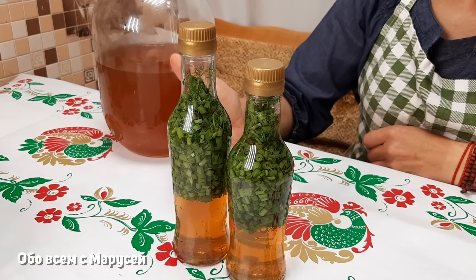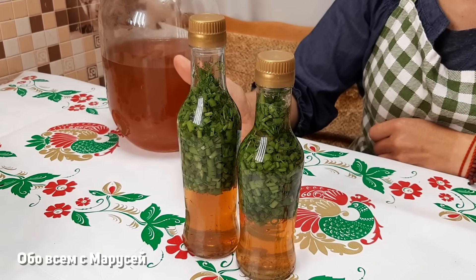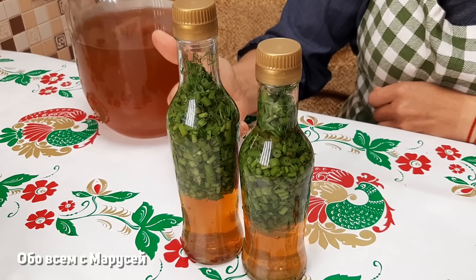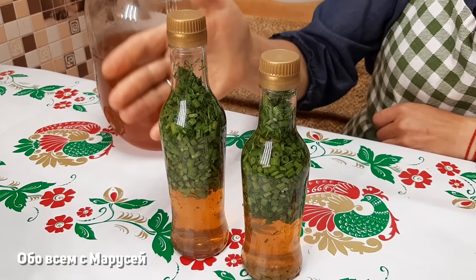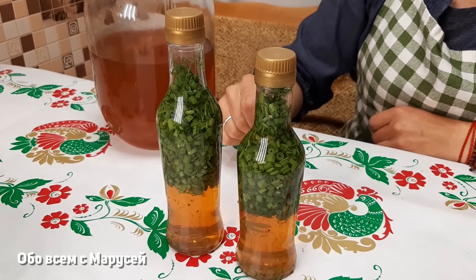Вот эту заправочку очень удобно использовать, добавляя в различные салаты. Особенно очень вкусно использовать со свежей капустой — когда готовите салат из свежей капусты и туда немножко добавляете вот этого уксуса, очень вкусно. Такой уксус я готовлю для заправки салатов. Теперь убираем в тёмное место, и он уже будет через недельку готов.